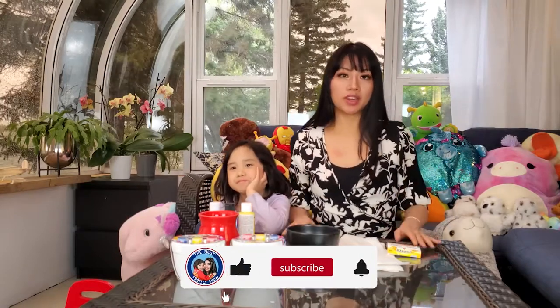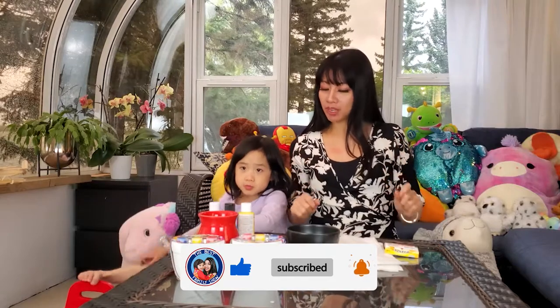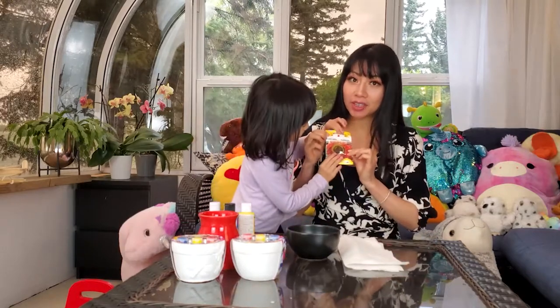Hi everyone! This is Ella and Ella's Mommy from the Best Family Show Ever, and today we are back with Arts and Crafts, but we're doing something extra special. We're getting ready for our garden, and we're gonna be planting sunflower seeds.